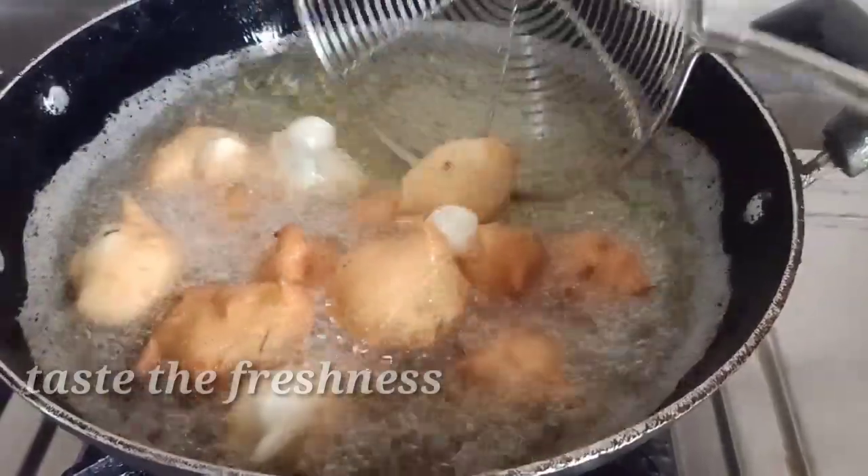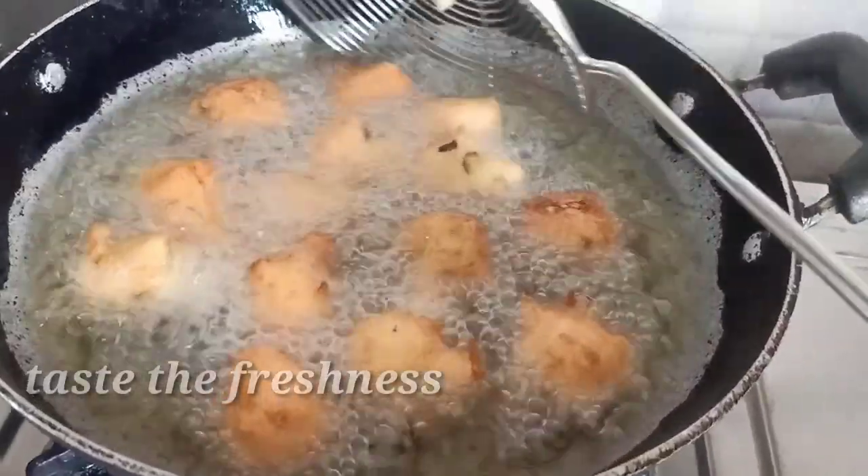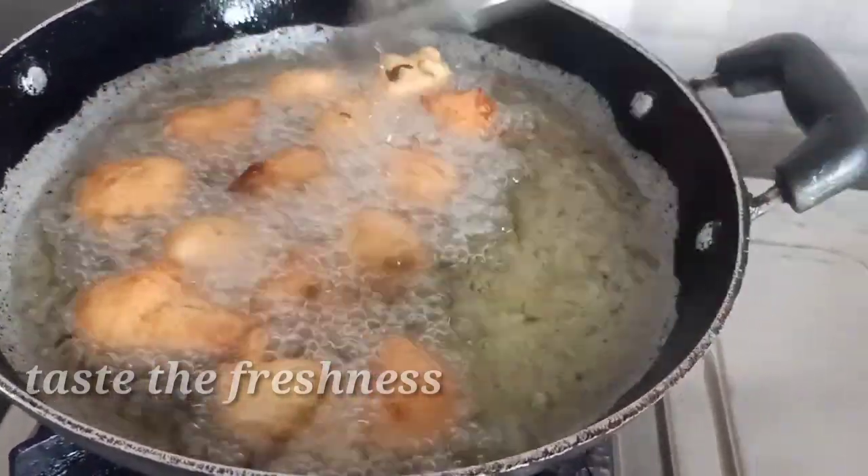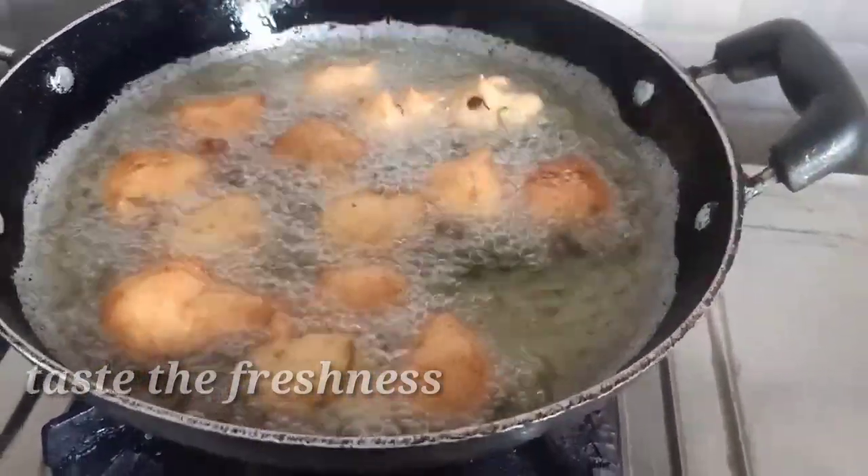And friends, this is great in the rainy season and in the normal winter season. If you have a snack item in school, it has a lot of fun.